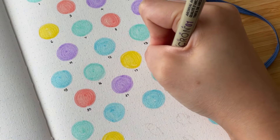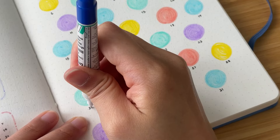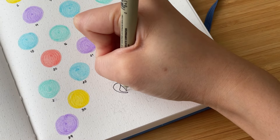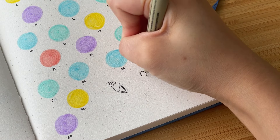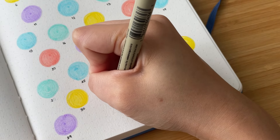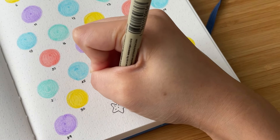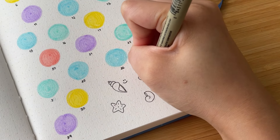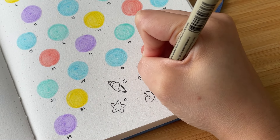I labeled each circle 1 to 31 and messed up the 24th, which I again covered with whiteout. While waiting for it to dry, I drew the seashells and starfish I'll be using as mood doodles. I also labeled what mood each little doodle represents, then went back to add in the number for the 24th.